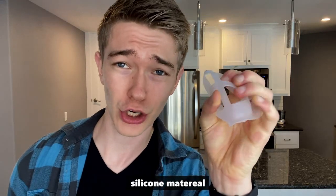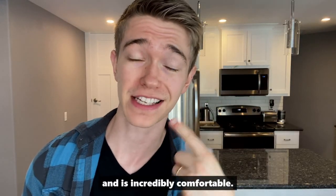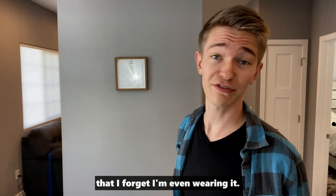It's made out of a super flexible silicone material that molds to your face and is incredibly comfortable. So comfortable that I forget I'm even wearing it.